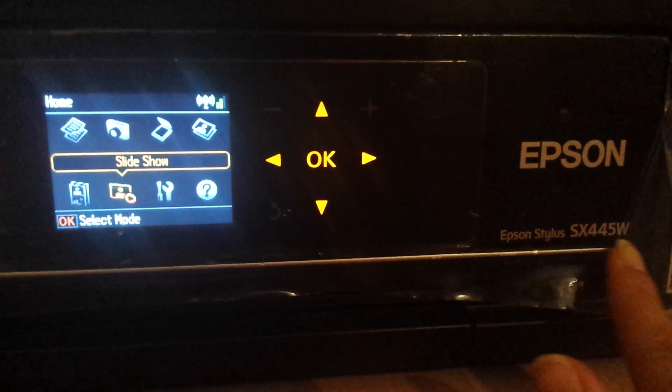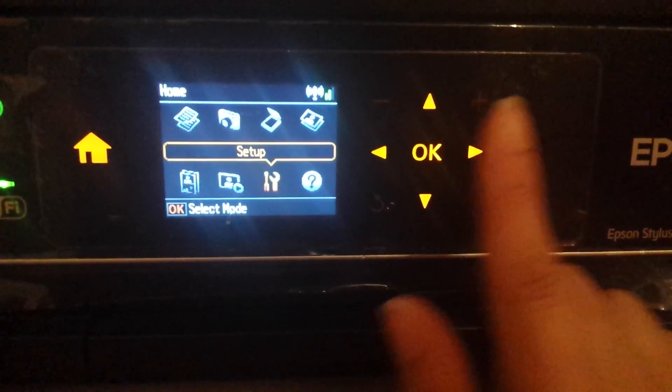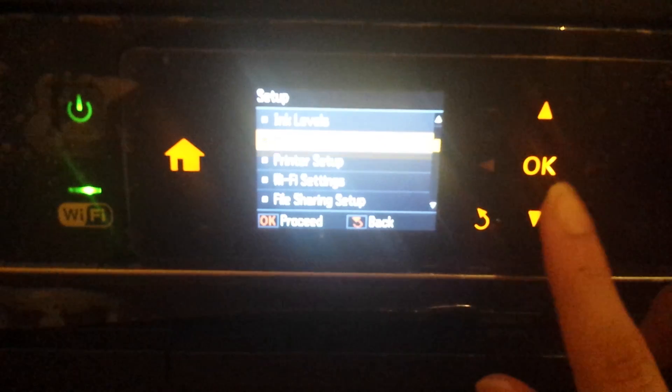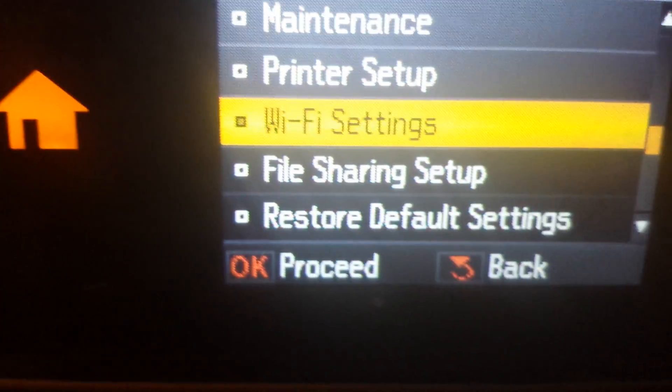So the one I'm using is this one. And what you want to do is go to Setup, say OK, and then go down to Wi-Fi setting. I don't know why it's not clearly showing, but it says Wi-Fi setting there.